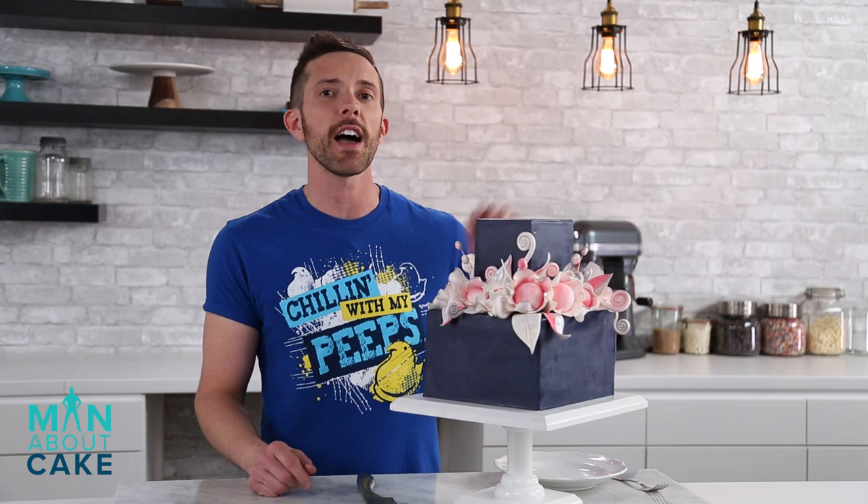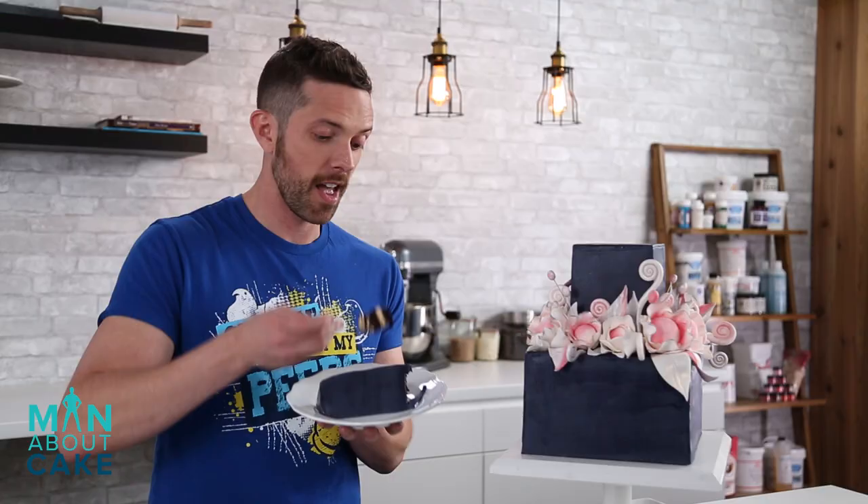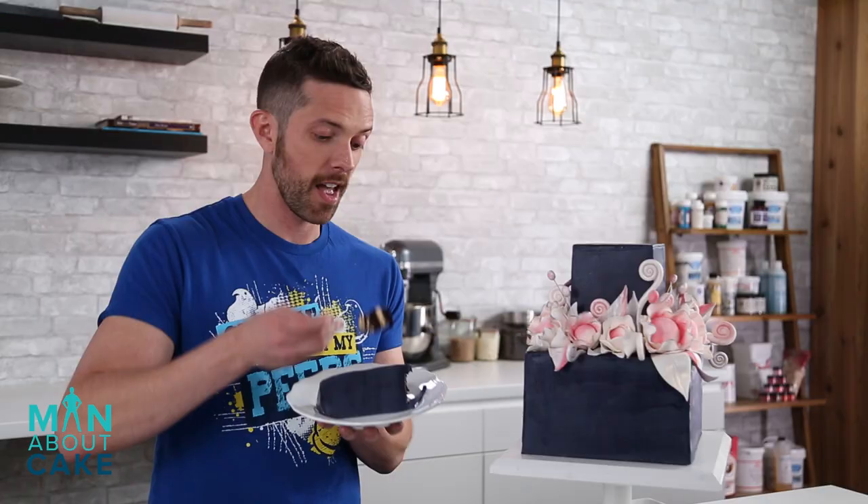Our dark wedding cake is complete and she's ready to walk down the aisle. Thank you guys for joining me on Man About Cake. Don't forget — if you want the tools or recipes, you can click the eye at the top or get them from the description box below. Subscribe to the channel, like the video, and let me know in the comments what you want to see on future episodes. I'm hungry, let's cut her — even more beautiful on the inside.